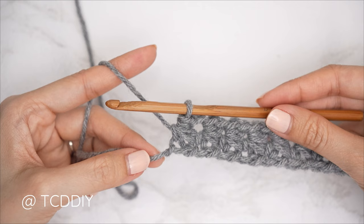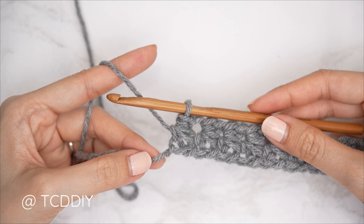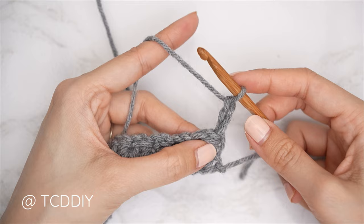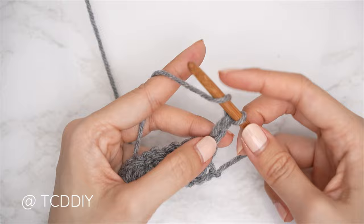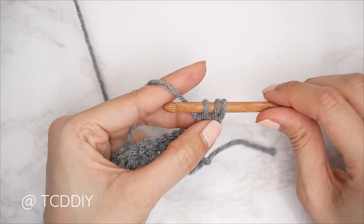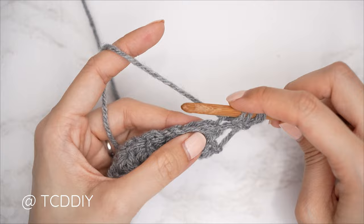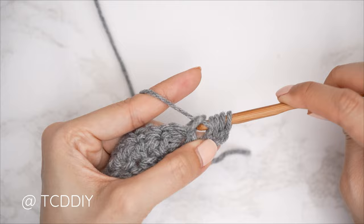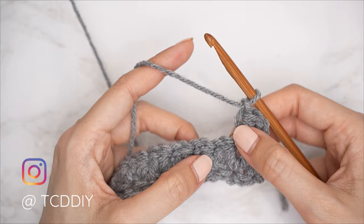For the shoulder portion, continue with marguerite rows with no increases or decreases. For row two, chain three and flip your work. Do the first marguerite stitch by yarn over, insert into the second chain from hook for three loops, then into the following chain for four loops, skip a stitch, into the next for five loops, yarn over pull through all five, chain one.